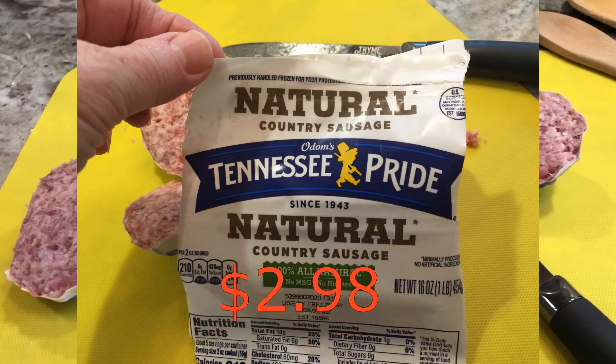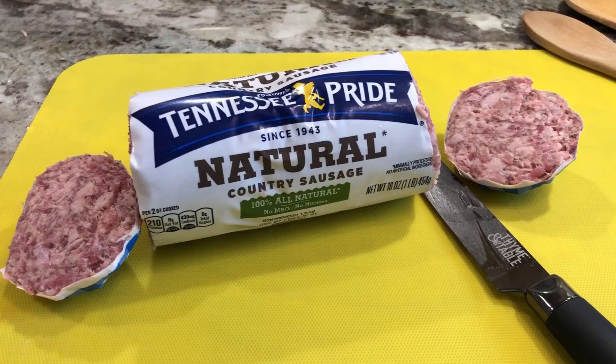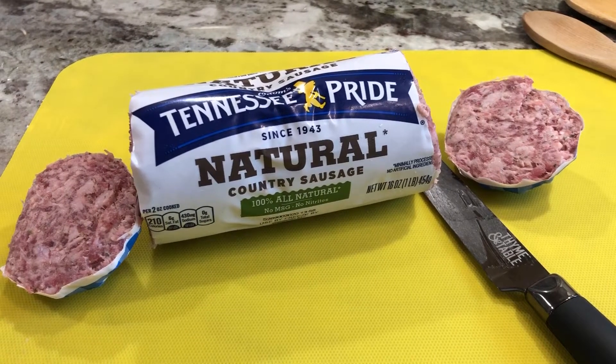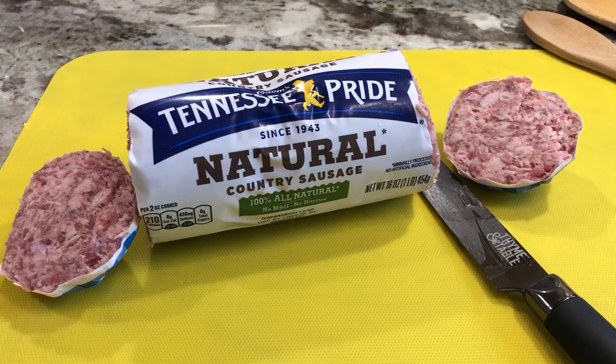It only cost 99 cents for the biscuits. By the way, the Tennessee Pride sausage at Walmart cost $2.98 — I know that can vary depending on where you live — so quite thrifty, not expensive at all.